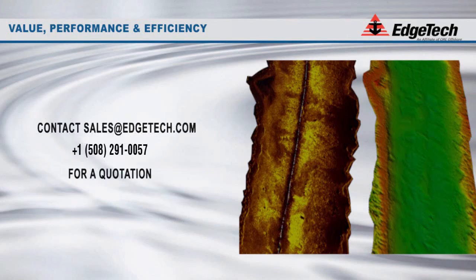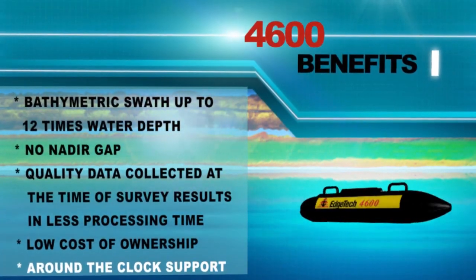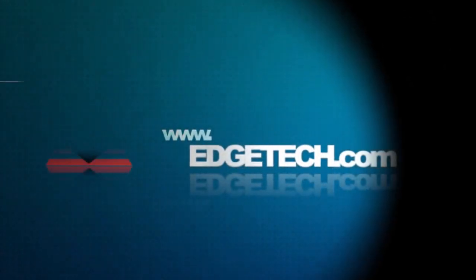For quotes and additional information, please call us at 508-291-0057 or email us at sales@edgetech.com. EdgeTech continues to offer 24/7 support on this and all of our sonar products. Contact us today or email service@edgetech.com. EdgeTech — clearly superior imaging.